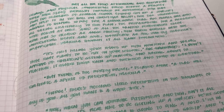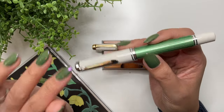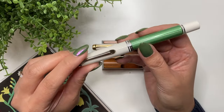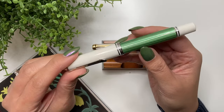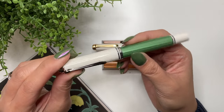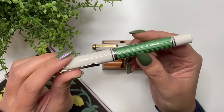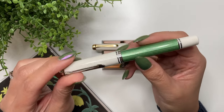Is the M605 good for long writing sessions? I can write maybe a page to a page and a half in A5 before it starts to feel uncomfortable. I'm not sure what a long writing session means for you, but more than a page and a half and I start to feel a little pain with this pen.